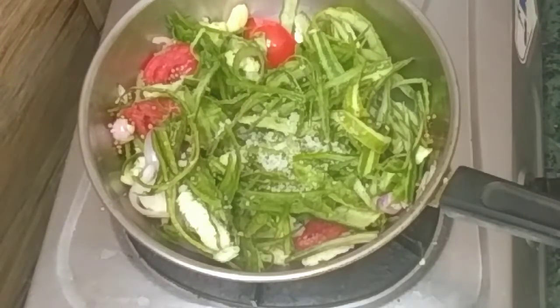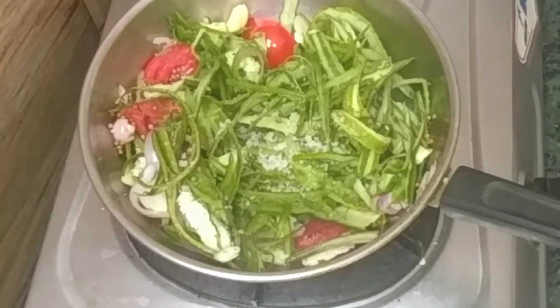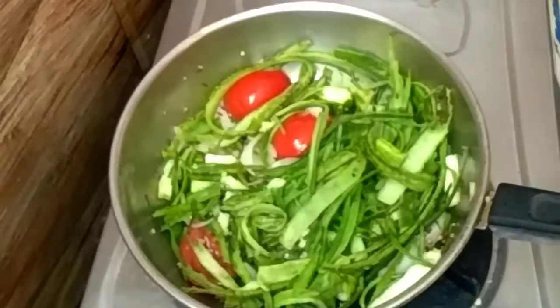We will close it in medium flame for 10-5 minutes. We will cook it close to it. So we will change the color.